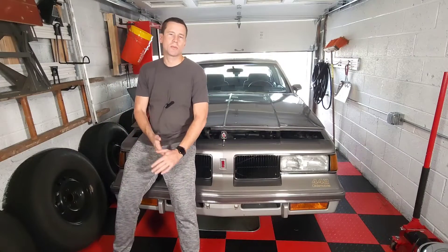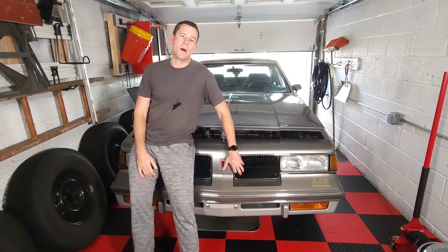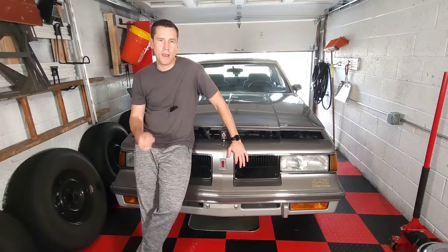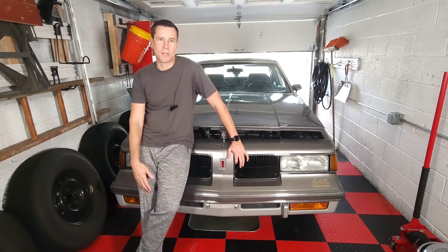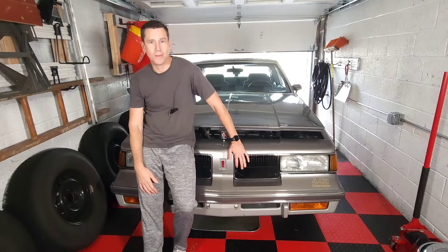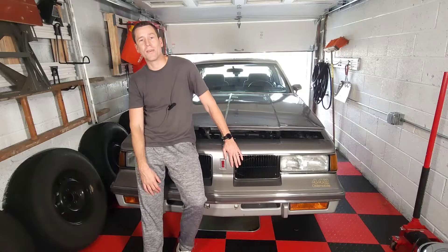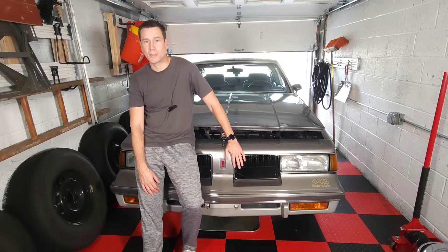Hey everybody, welcome back to RPO Restorations and part two of our full-on step-by-step Rochester Electronic Quadrajet and Dual Jet Adjustment Series. If you have one of these carburetors on your car and you've never been able to get it to run quite right, this is definitely the video series for you, so stay tuned.